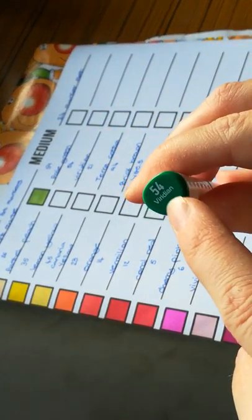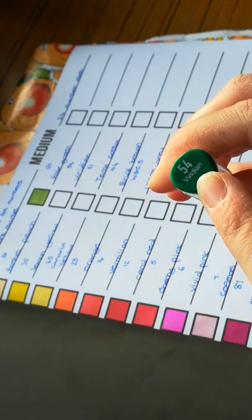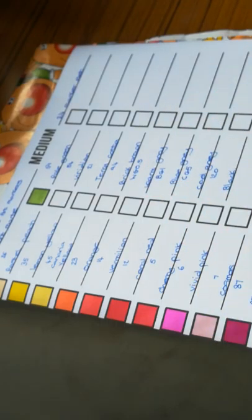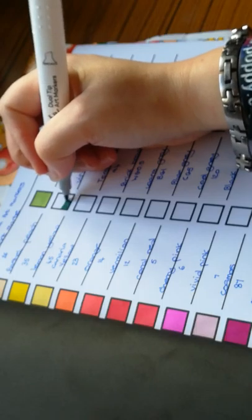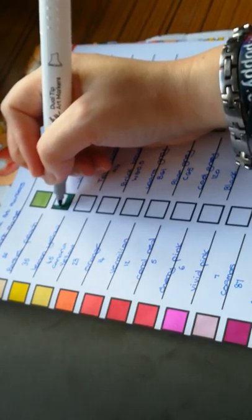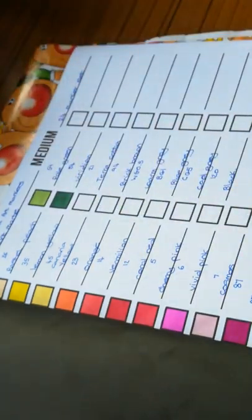We've got 54 — now this is another one I might have trouble pronouncing. It's spelt V-I-R-I-D-I-A-N. I'm guessing it's viridian — I could be wrong. It's a nice green; it's like a forest green, I think.